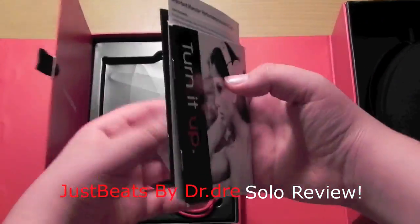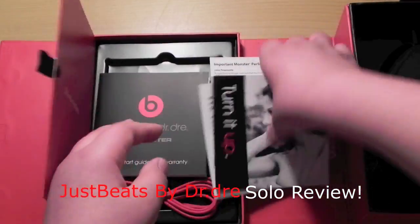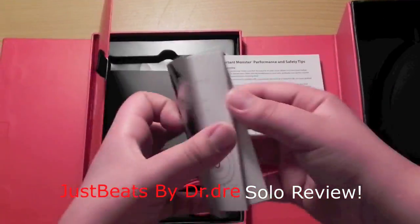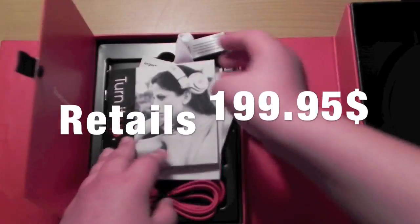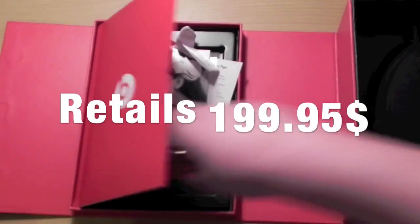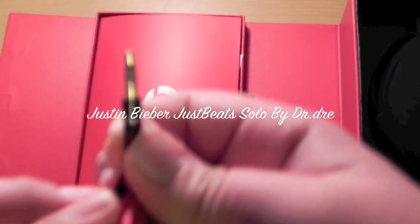A lot of you are going to be like, oh, why am I going to buy this? This is gay because it's Justin Beaver. The only thing Justin Beaver has to do with these headphones is he made the color — he picked the purple as it's his favorite color according to him. So don't worry about these headphones being gay or something.